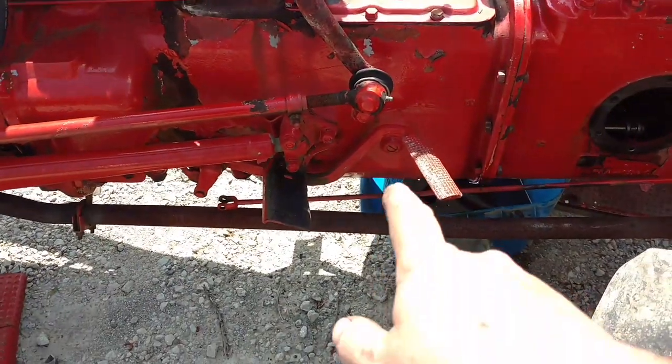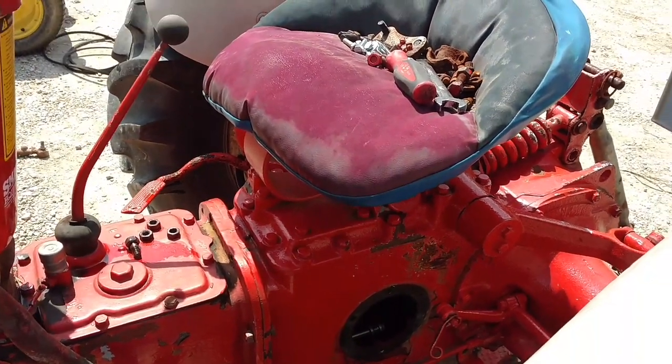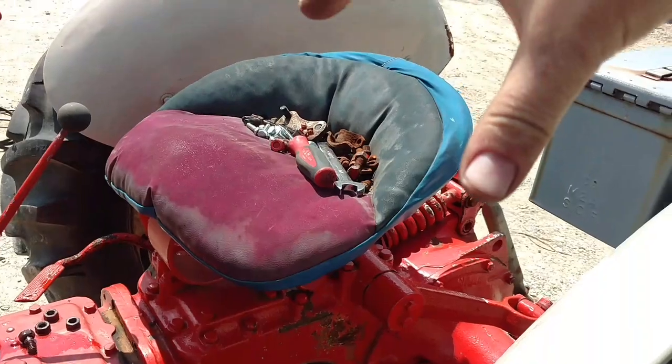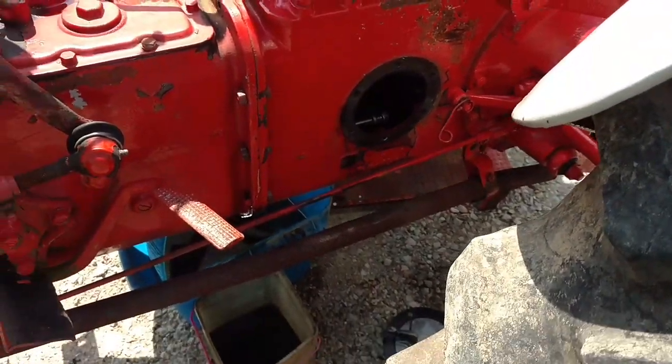We're going to set a jack stand underneath here, block the wheels, and come around with a skid steer cradle or something and lift up this section, pull it back, and set another jack stand under it so we can take a look and see what's going on. There's progress so far.